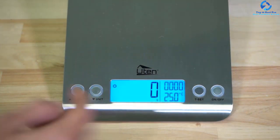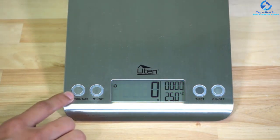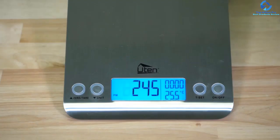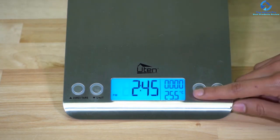This scale meets all requirements for scales. Additionally, it is modern, aesthetic, compact, lightweight, durable, and slim with a wide LCD display. It can also convert weight units, making it relevant to varied people's habits.